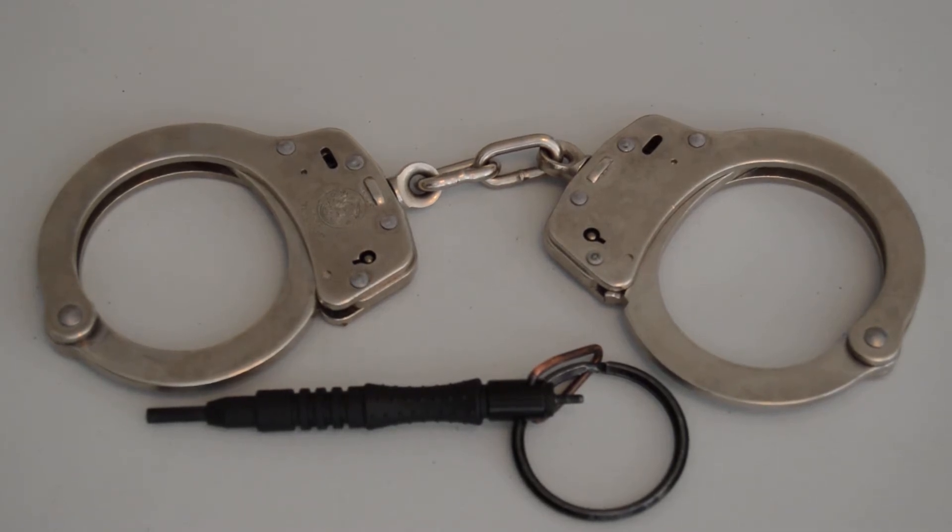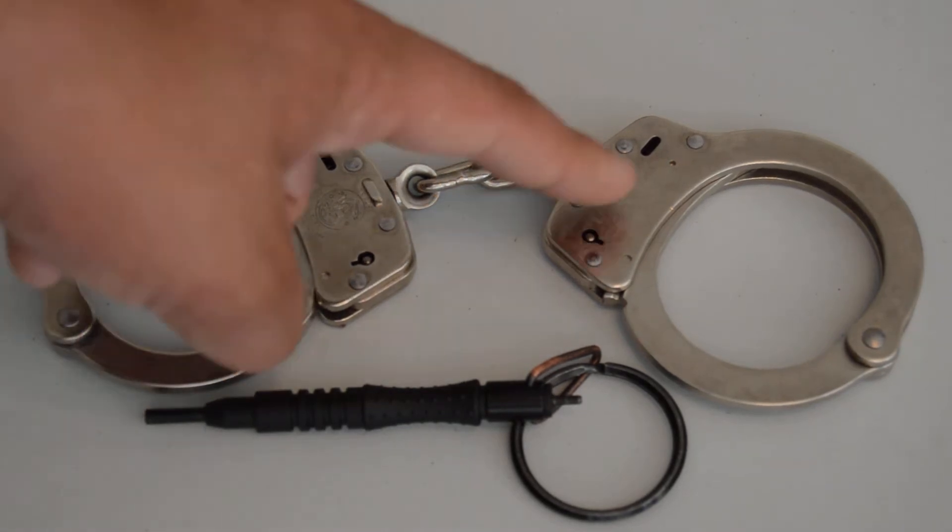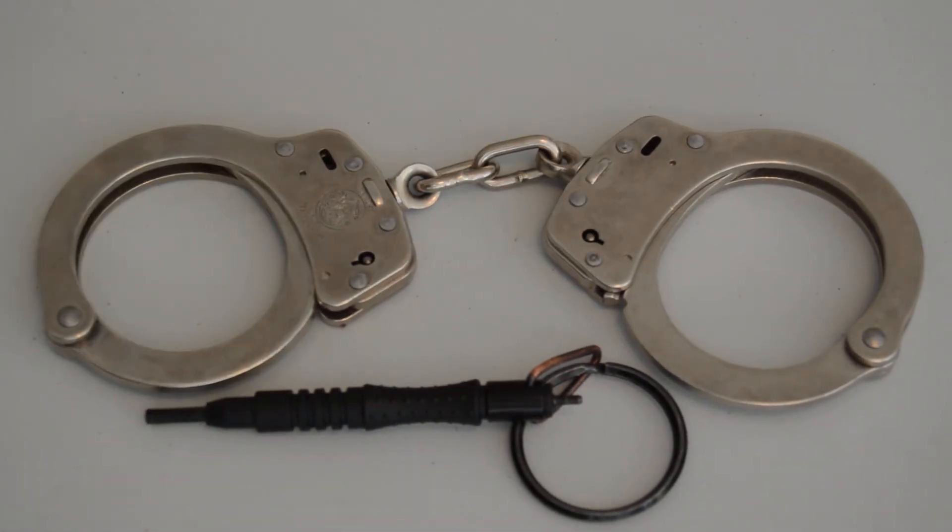I only have a few handcuffs in my collection but I do plan on growing it with more budget handcuffs, reviewing them, comparing them, and seeing the differences. I figured a good start would be the best-known handcuffs out there that are really nice.